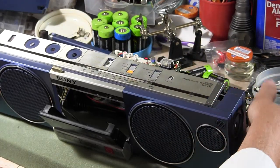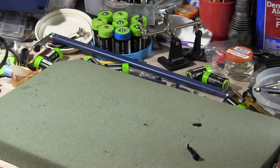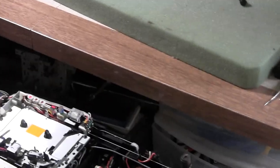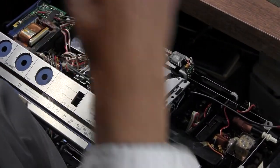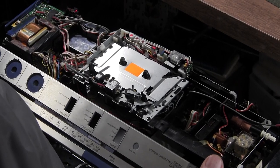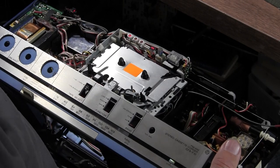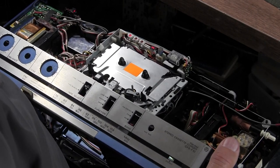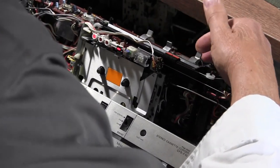Now we don't have the speakers plugged in, but I just want to show you: we've got it plugged in, we have it on, the tape is off. It's in the off position. The power button for some reason doesn't do anything now — it's got power since it's plugged in. Something is still not functioning in the tape deck, but I want to show you what does work.